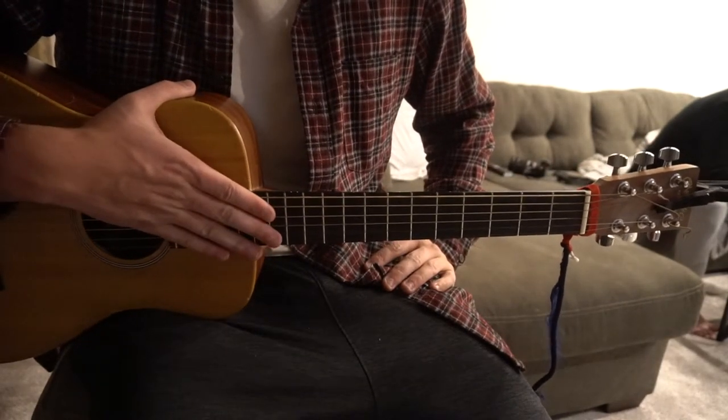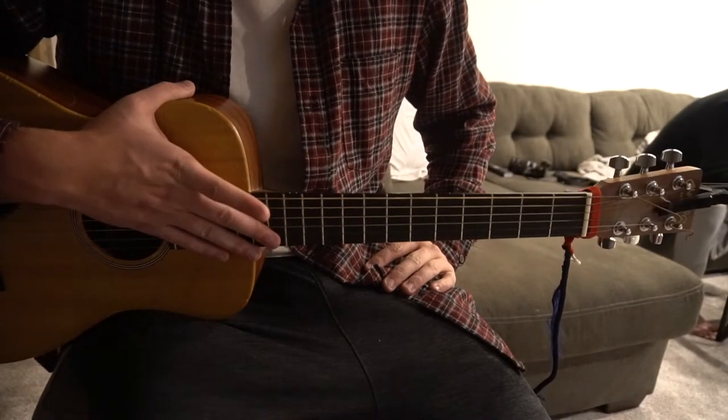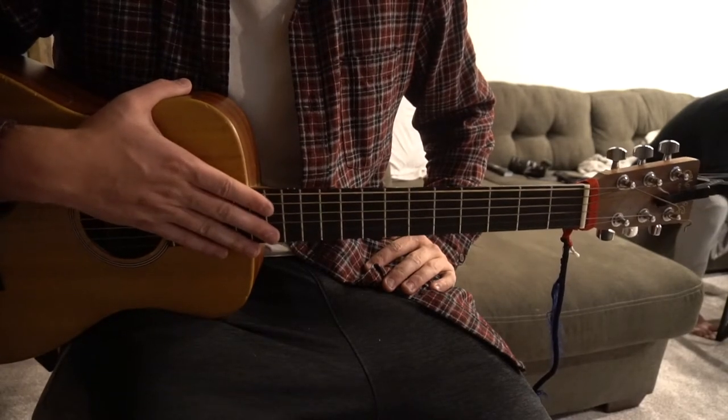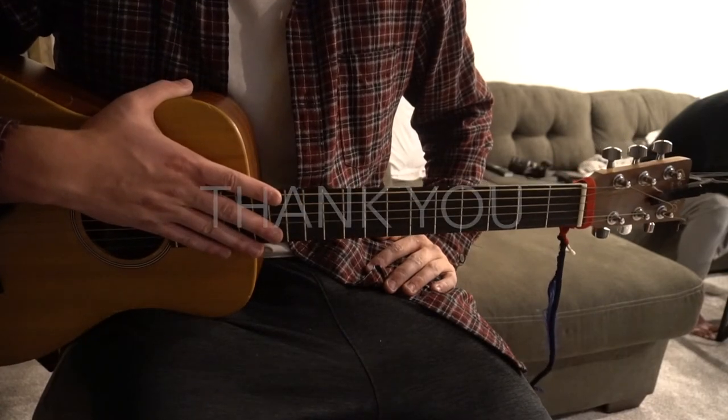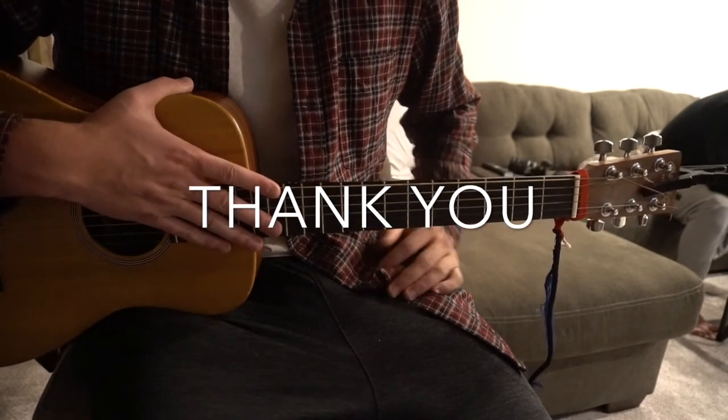So I've taught you the verse, the chorus, and the pre-chorus. I went through that pretty quickly, so if you have questions, go ahead and comment below. If you'd like to see more tutorials, please subscribe to my channel. Thank you for watching.